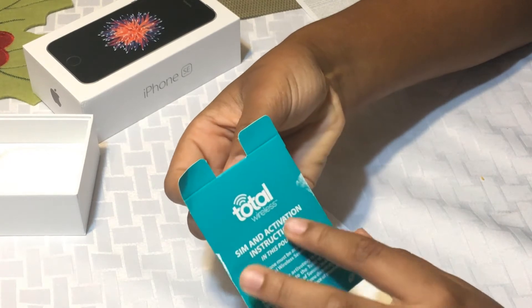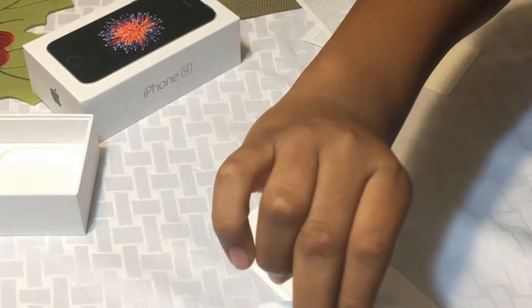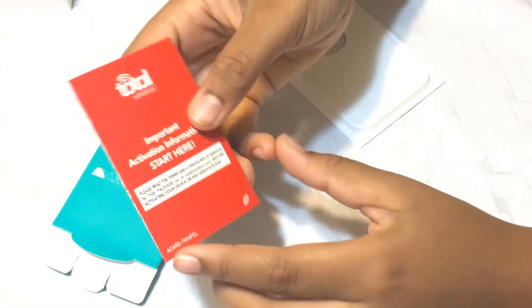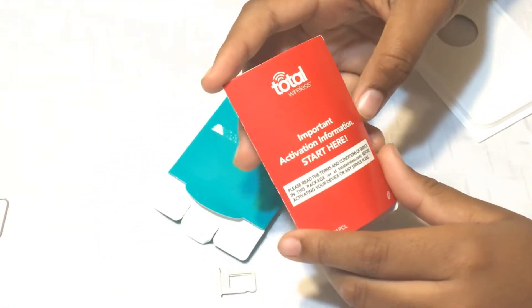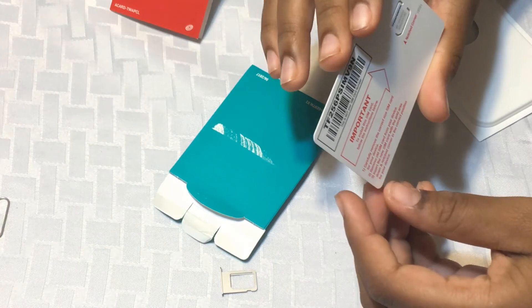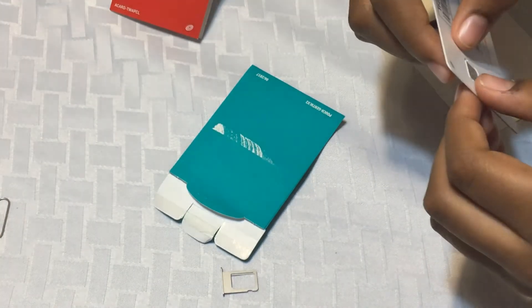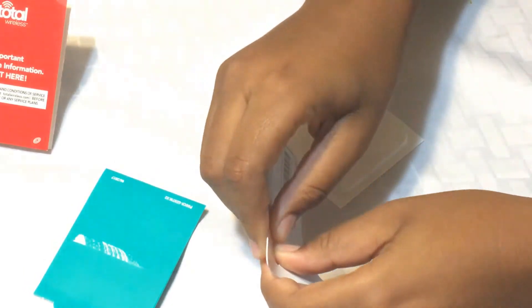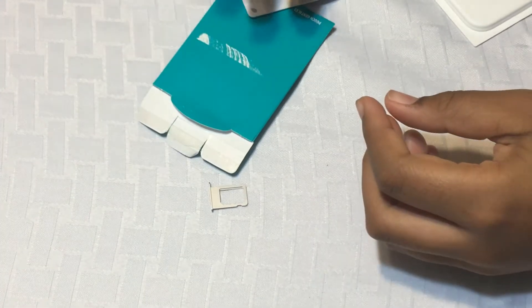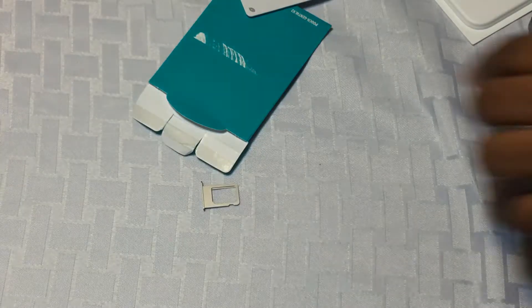I'm checking out the SIM activation instructions. Pull this out — Total Wireless information and activation. Just take out the SIM card and put it in the phone. Pop it in — there you go. Put in our Total Wireless SIM card. Put it in and it should work now. Do we have to activate it? No, you just put it in — it activates itself.